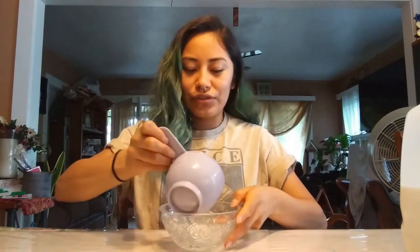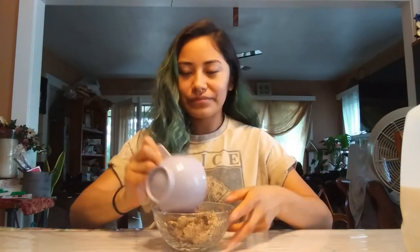So this is one cup, and we're gonna measure it all the way to the top. This is how one cup looks like. Now pour it onto your bowl.